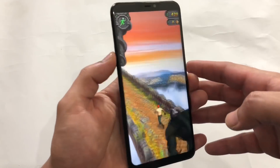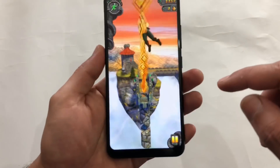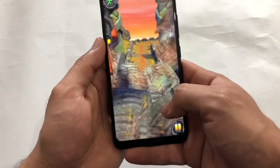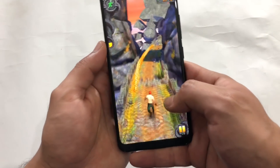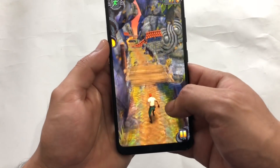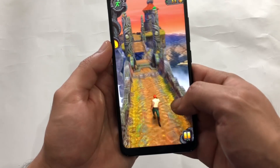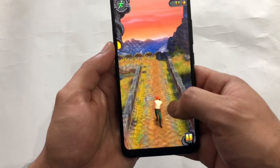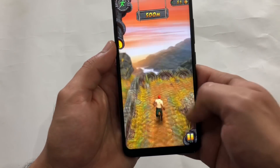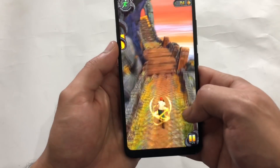We have started the gameplay of Temple Run 2. Let me increase the volume to max. These casual games are just to check out how much battery drains if I play two or three casual games for about 10 minutes. I have collected three casual games: one is Temple Run 2, which we are playing right now, then we have Pinout and Color Switch.